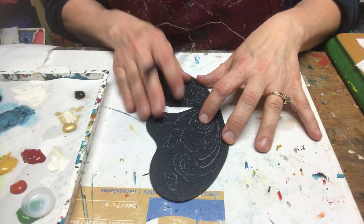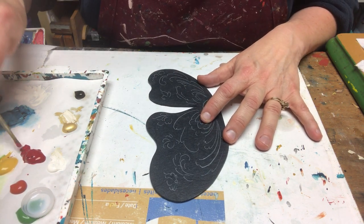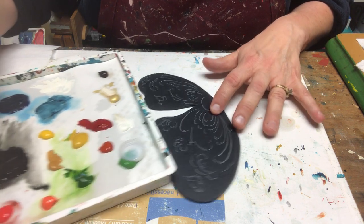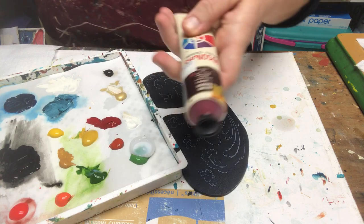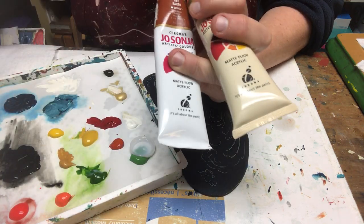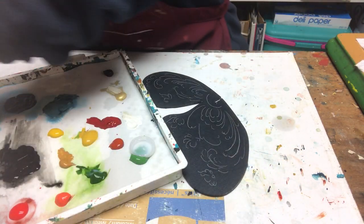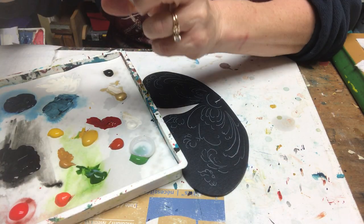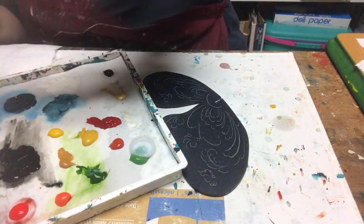I'm going to start with reds. I have four different reds on here. I've got brown madder, red earth, and vermilion. But I'm going to experiment with a new color — pyrrole red-orange. I'm not sure if I'm saying it right, but that's okay — I'm sure I can get a correction on that.